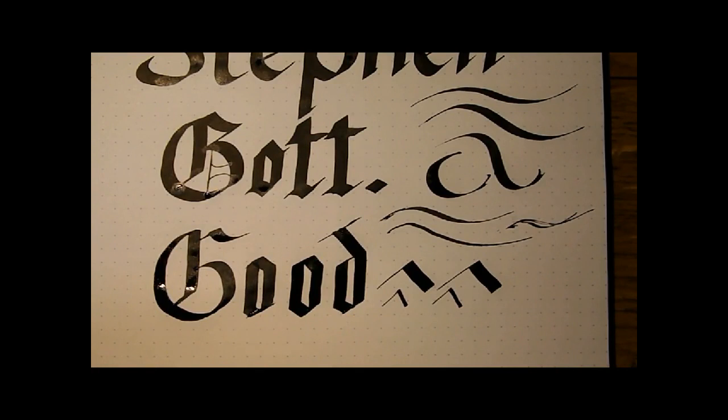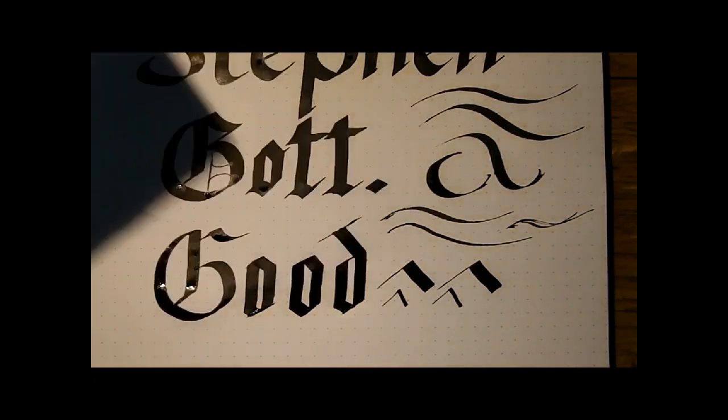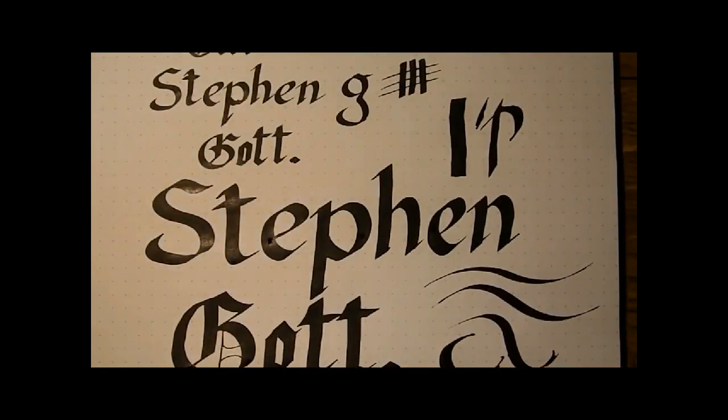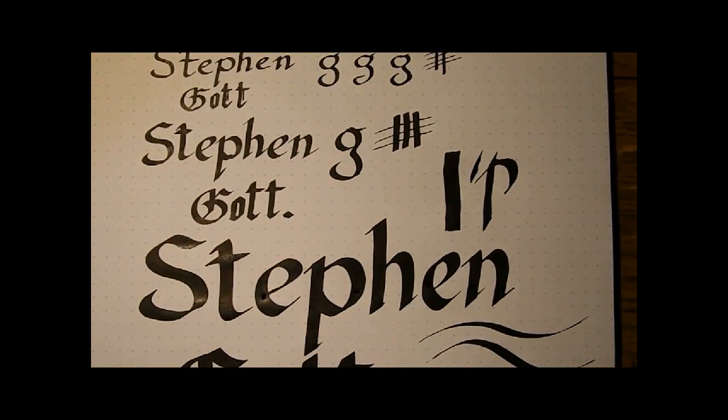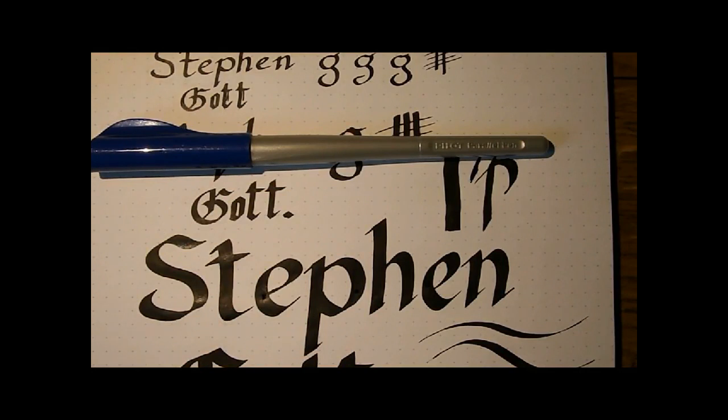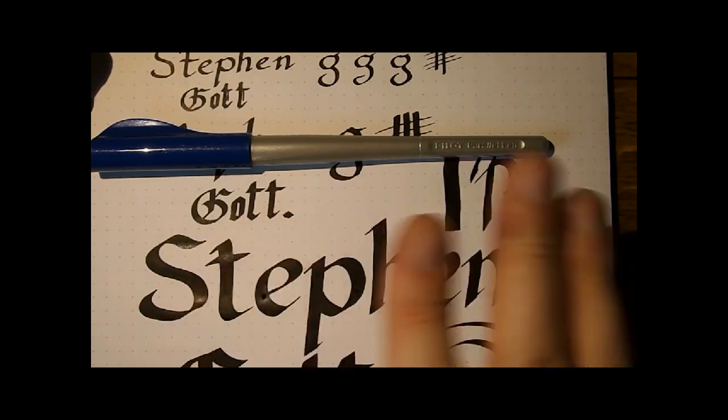I'll gladly do a video on dip nibs if people think it's useful — I happen to have quite a number of them, some very fine, some very broad. So if people are interested, just let me know. That was the shootout between these three calligraphy fountain pens. I hope this was useful. When it comes to picking a winner, I think the Pilot Parallel is a fantastic pen for calligraphy. I'll see you later — bye-bye!